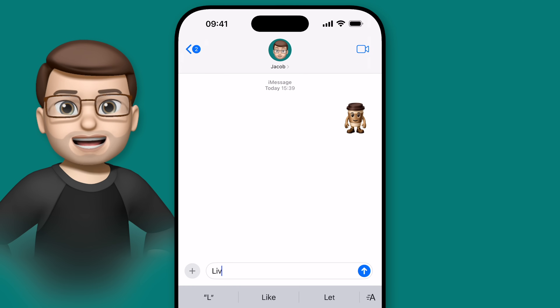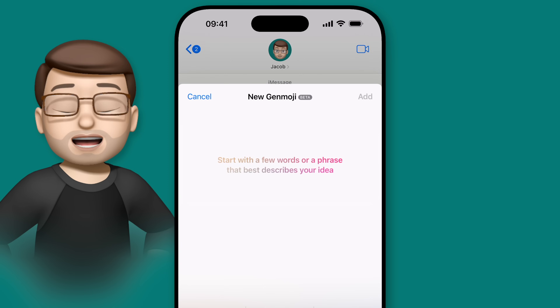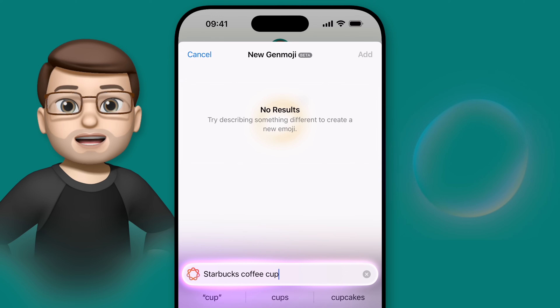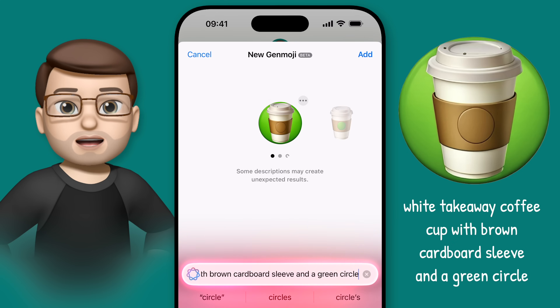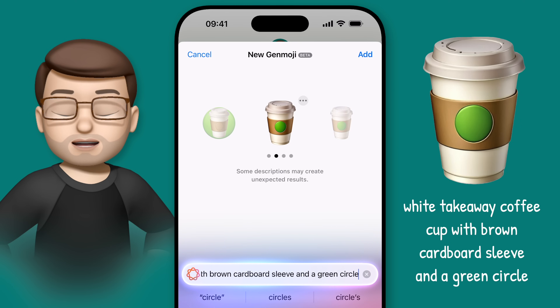It's also worth mentioning here that Genmoji doesn't respond well to brands or companies, so putting 'Starbucks coffee cup' in here isn't going to work, and it will simply give you no results. Work around this by adding in colours and details that represent the brand, without mentioning the brand name itself. So don't type in 'Starbucks takeaway coffee', but do try 'white takeaway coffee cardboard slip with green circle logo', and you'll get something a little bit closer to what you had in mind.